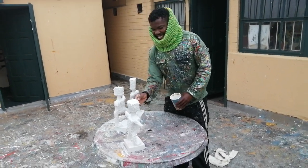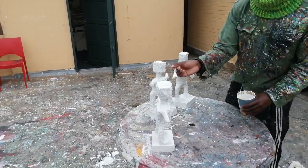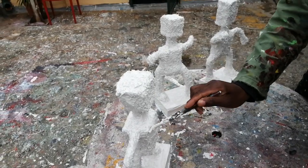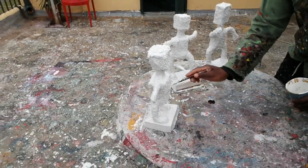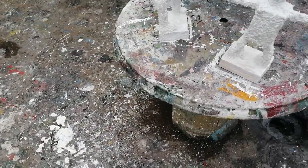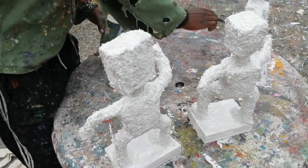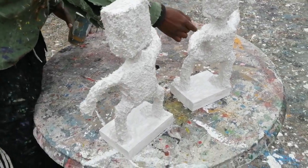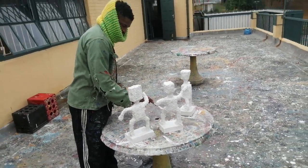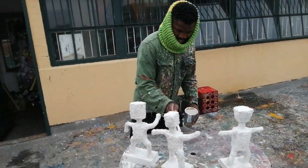Siabonga Milambi, busy working on his very organic grass sculptures. One of the best recyclers you will find anywhere regarding art. He also gets some of the texture on his paintings by using grass. It's very interesting to see this process. He's also got a very interesting face mask on.